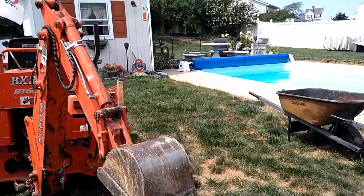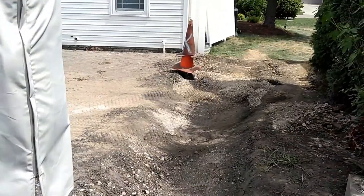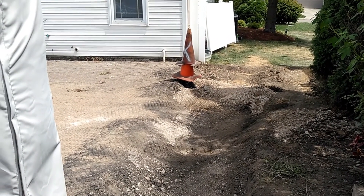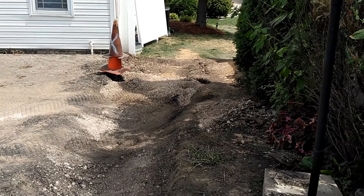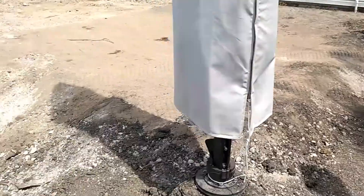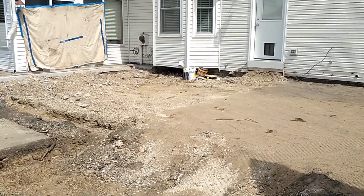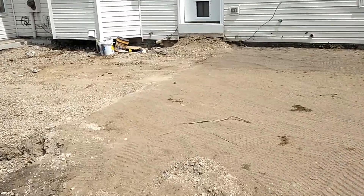We've also found some things along the way — there's an electrical line that goes out to the shed, and where that cone is marks a gas line. We're actually going to move the gas line outside over here so it sits outside of the finished patio.